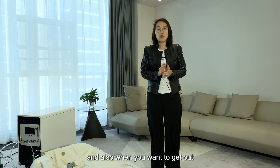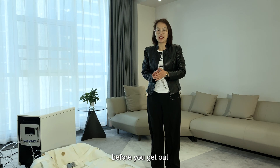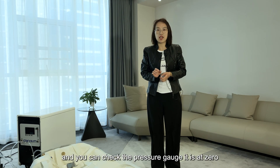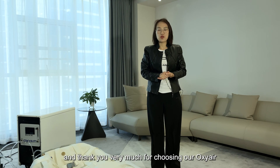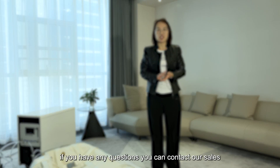When you want to get out, you must make sure you release all the pressure before exiting. Check that the pressure gauge reads zero. Thank you very much for choosing our OxyAir hyperbaric chamber. If you have any questions, you can contact our sales team.